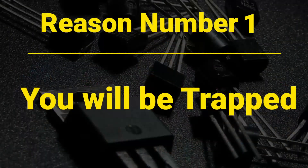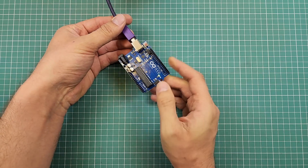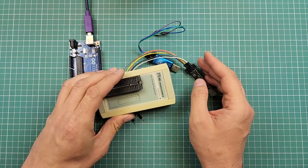Reason number one: you will be trapped. Most beginners start learning microcontrollers from Arduino, assuming that they will start learning real microcontrollers someday after mastering Arduino, but most of them never do that. They try to learn microcontrollers directly, but they can't because they have gotten used to the ease of working with Arduino. Arduino is a plug-and-play device — you only need to connect the USB cable and everything is ready. Someone who got used to the simplicity of Arduino will resist learning tools like programmers to program a chip directly. It's better to start with a microcontroller directly, no matter which one, and then after mastering that, you can easily learn Arduino.